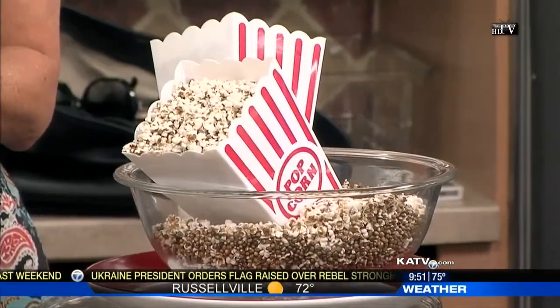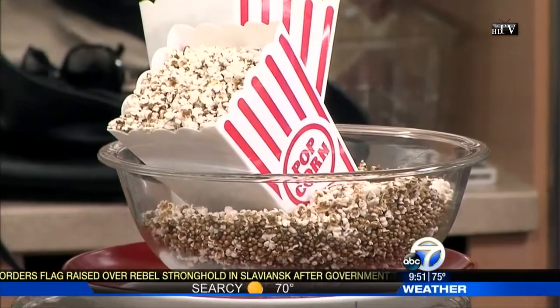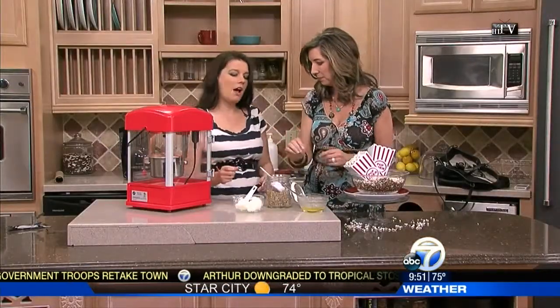It doesn't have that stuff that gets stuck in your teeth from eating popcorn — the little outside husk. This doesn't have that husk. And you would do this especially if you're allergic to corn. I'm allergic to corn and I miss popcorn so much, so when I found this I was so excited. I think we can hear it popping right now.